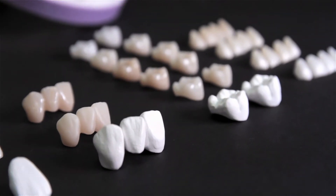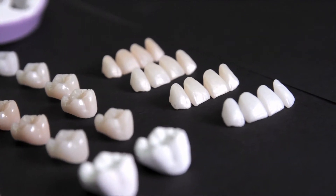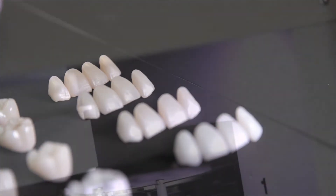And like other DG Shape dental devices, the DWX52DC is perfect for milling zirconia restorations.